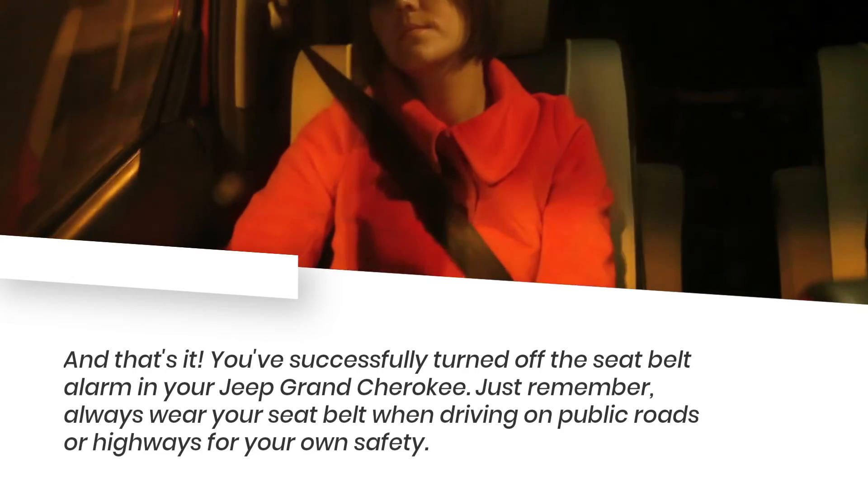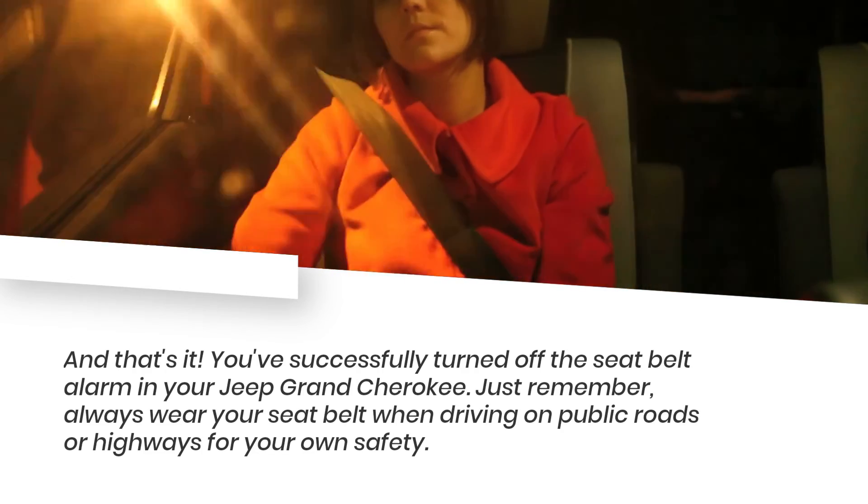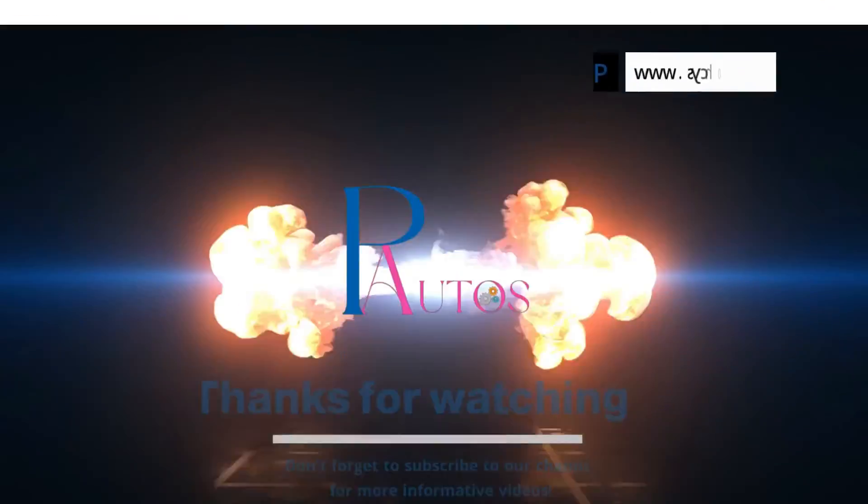And that's it! You've successfully turned off the seatbelt alarm in your Jeep Grand Cherokee. Just remember, always wear your seatbelt when driving on public roads or highways for your own safety. We'll see you all next time. Cheers!